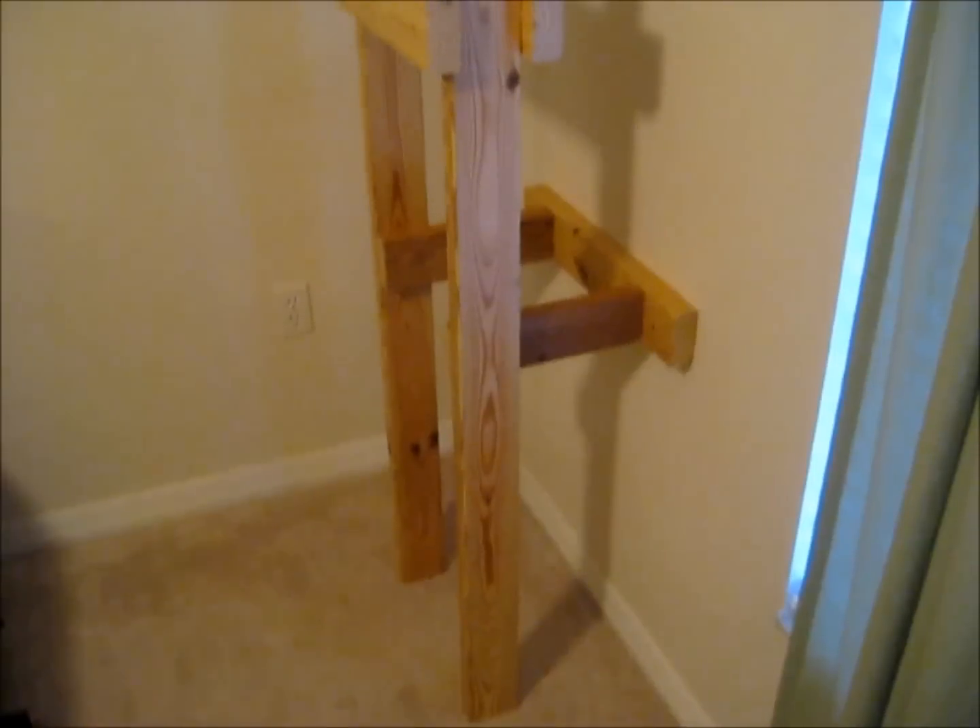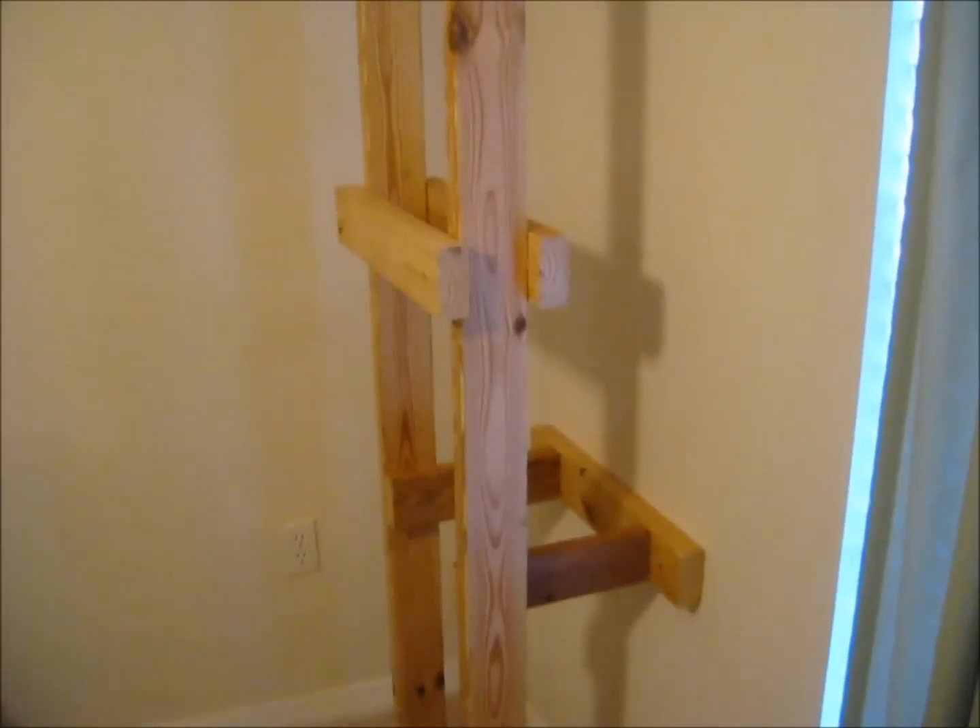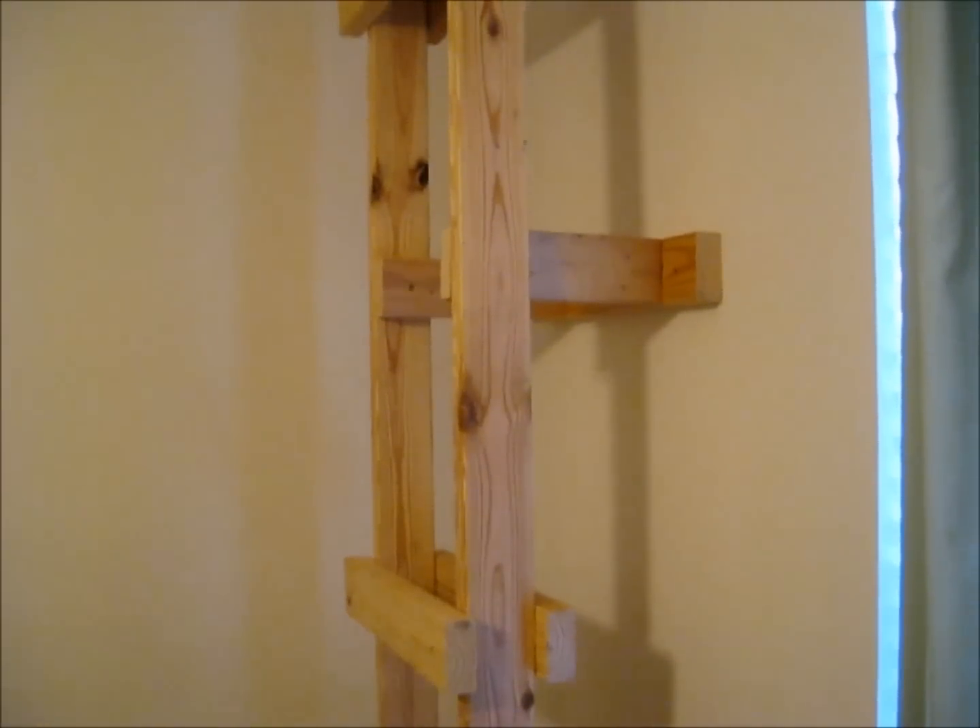So far, this is what your ladder should look like. Next, we'll attach the platforms.